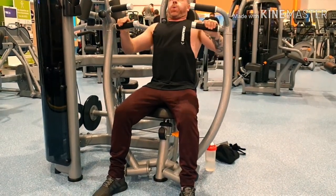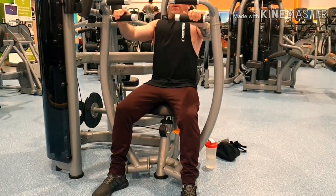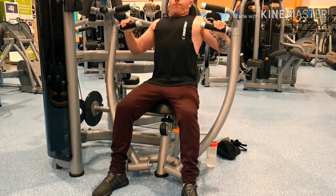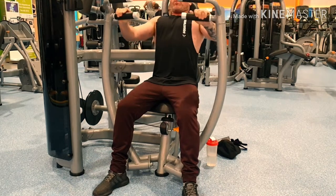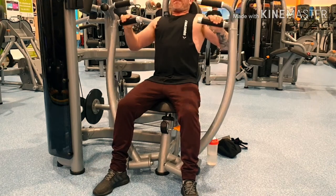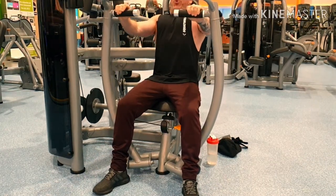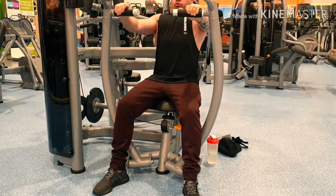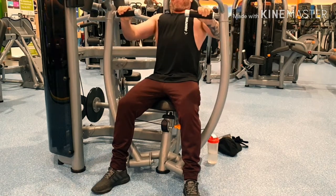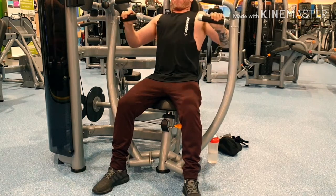I finished on the chest press machine just to get that nice contraction in the chest. I suggest when you're doing any sort of workout to finish on a machine like this, whatever body part - load the weight down, try and get at least 12, 15, 20 reps, and just a really nice squeeze at every contraction at the top. Obviously you can't see my head, which is not a big shame.